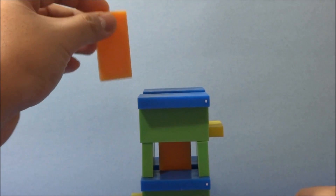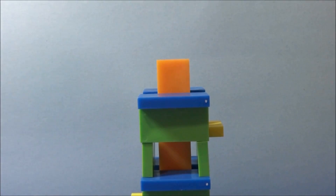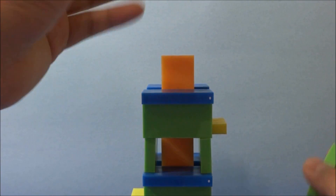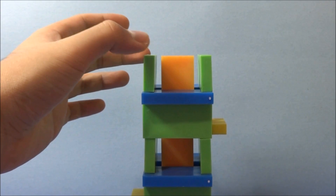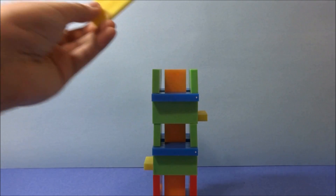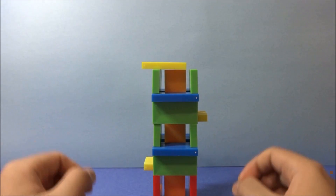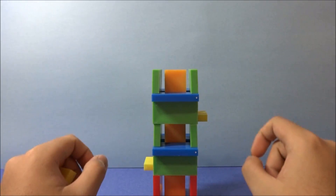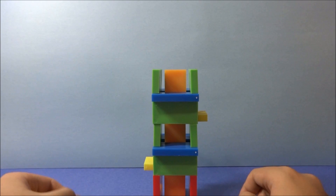Then place another orange domino and center it on top of the yellow domino. You just keep continuing on as normal. When you build the tower, you make the base, then you make these modules or units, and you alternate the yellow dominoes: left, right, left, right — or right, left, right, left.